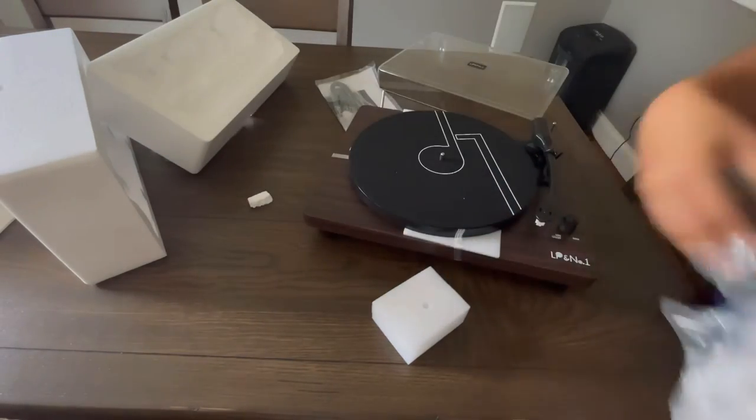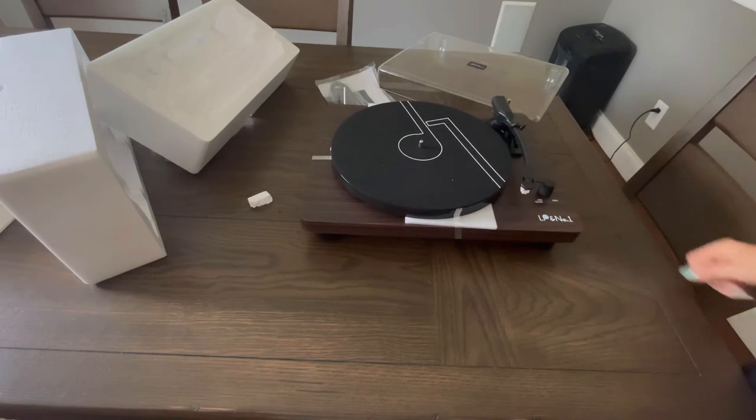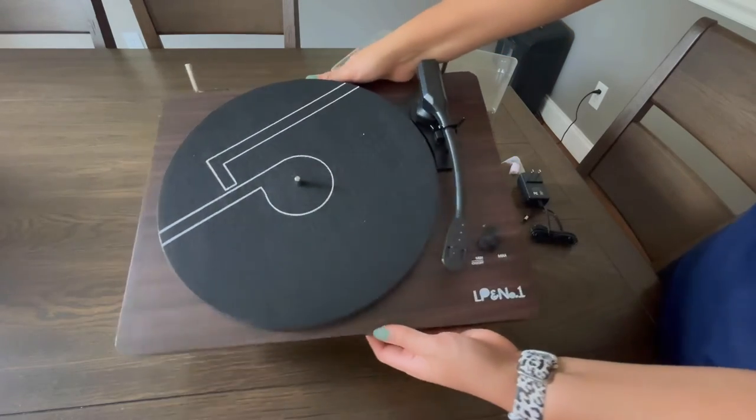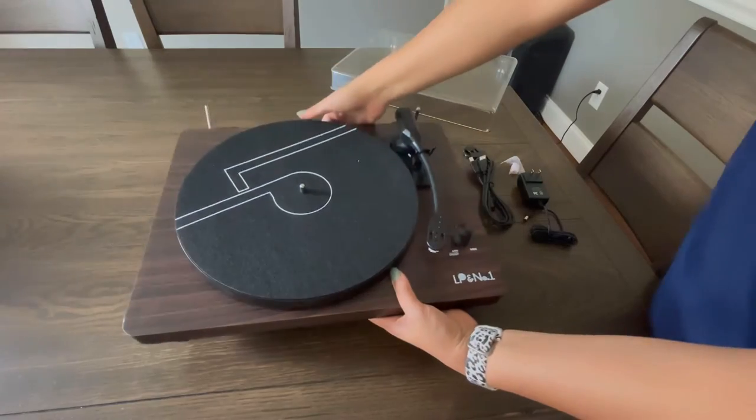As we begin to unpackage this vinyl record player, you'll be able to see that it's going to give you that solid wood appearance. That is also going to be included with a protective dust cover, so that way you don't have to worry about your records or anything scratching up.